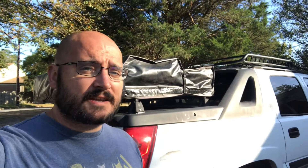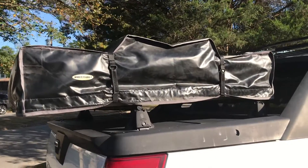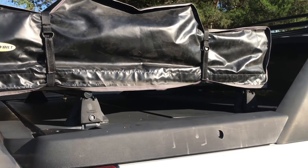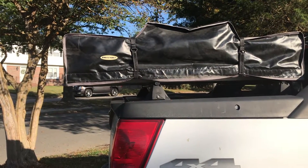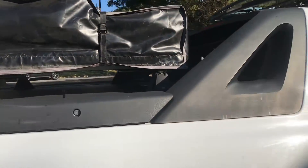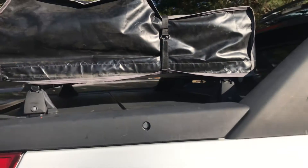Hey everybody, Matt here with Take Roads Less Traveled, and today on the Avalanche we are going to be replacing our Yakima racks with a true bed rack that I'm going to be making today. While the Yakima racks work really well for holding the rooftop tent over the bed of the Avalanche, especially with the covers, it just isn't doing exactly what I wanted. The tent hangs out over the end of the bed quite a bit — about a good 10 inches — and it completely blocks my rear view.